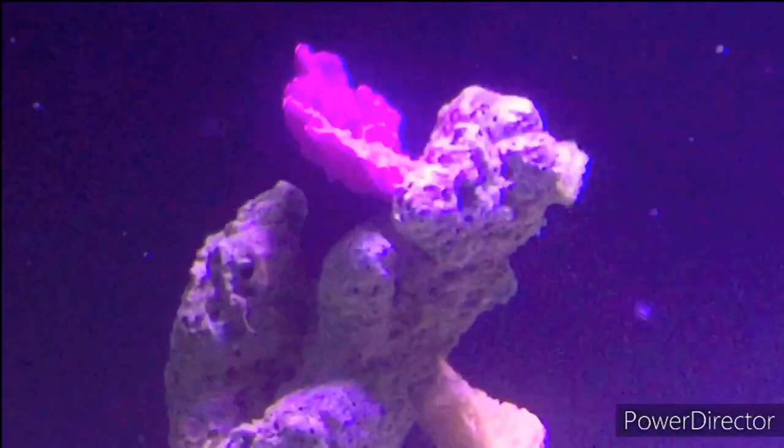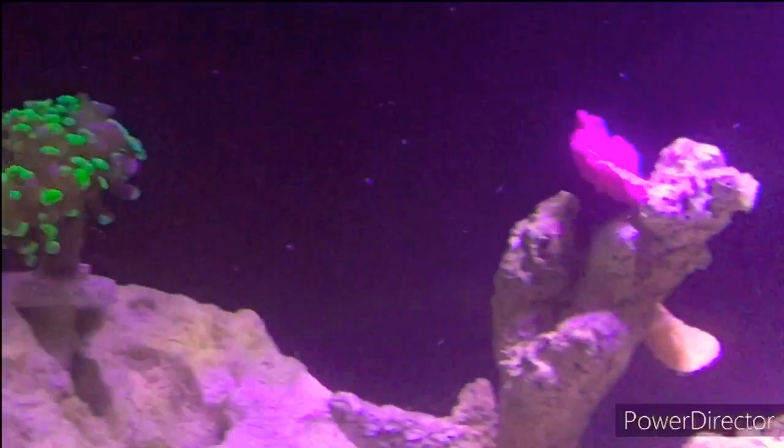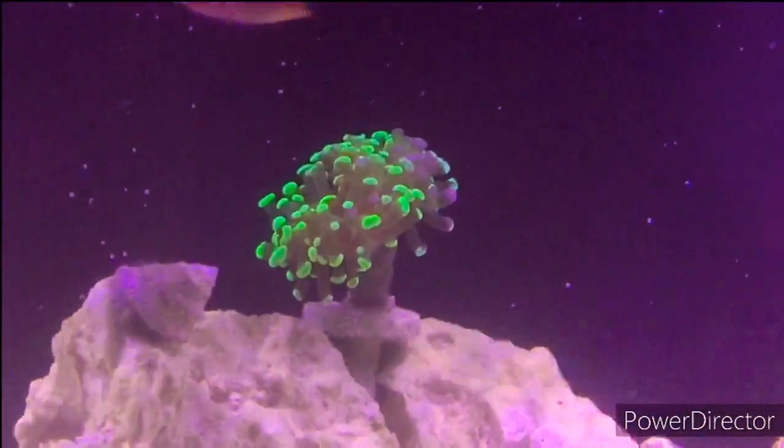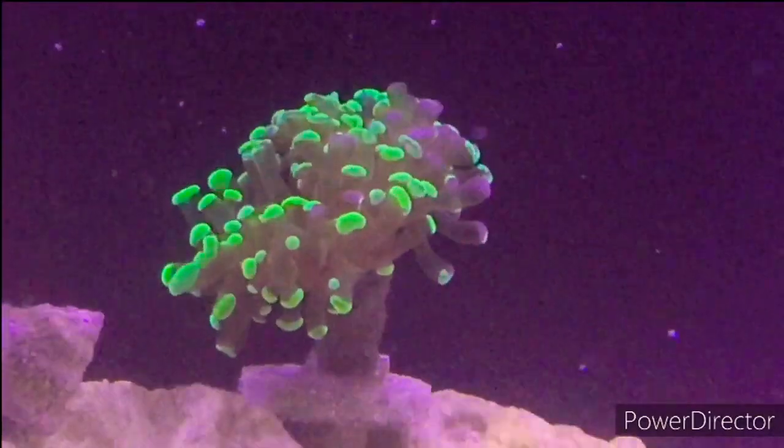This one here is another purple montipora and another orange montipora — I just got a second set of them to be safe. Then to the left up here is my splatter hammer coral. This guy's been doing really well up there; he loves just swaying in the flow.